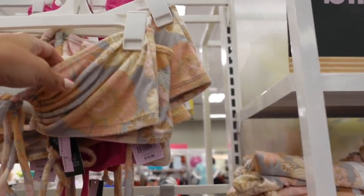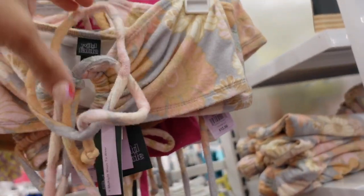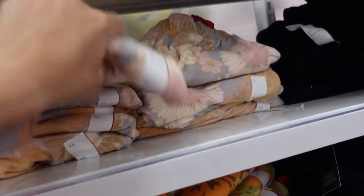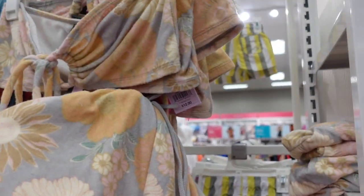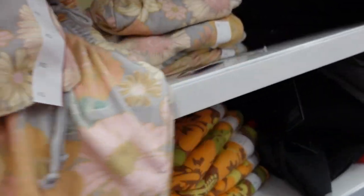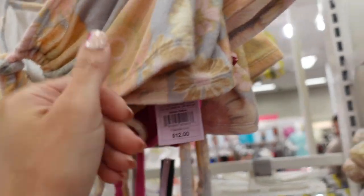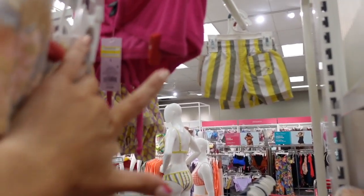Also seeing these little terry tube tops with a tie front opening that match these shorts really well. The shorts are also terry with an elastic waistband and a drawstring — a cute set to throw over your bathing suit. The shorts are $15 and the top is $12. Also comes in fuchsia.